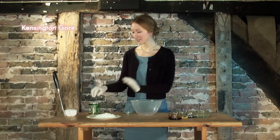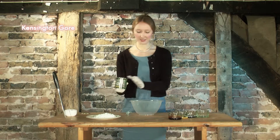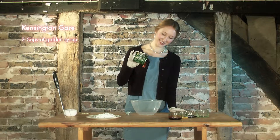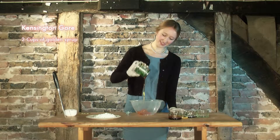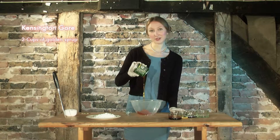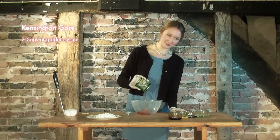First things first, take two cups of golden syrup. Look at that, absolutely delicious. I like this particular brand because you can store the blood in the tin afterwards, perfect for those special occasions.